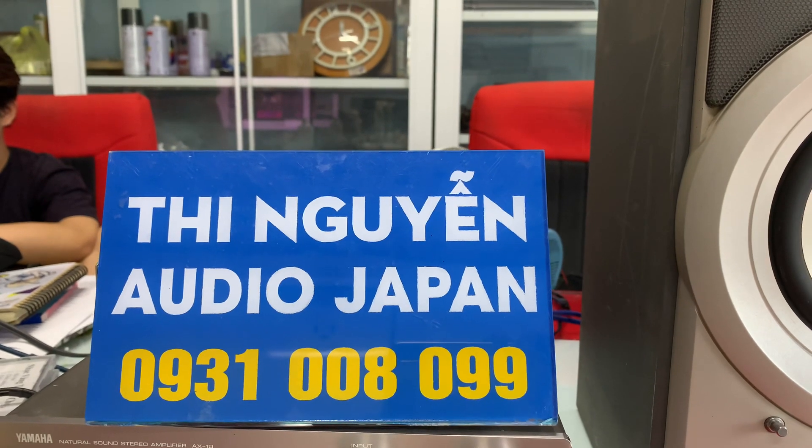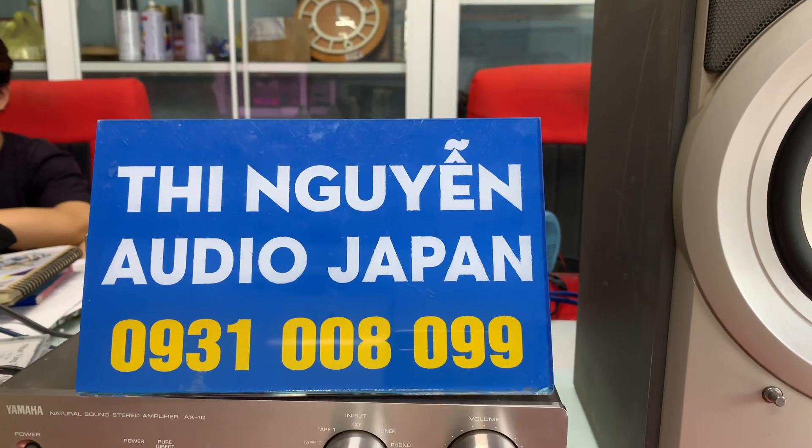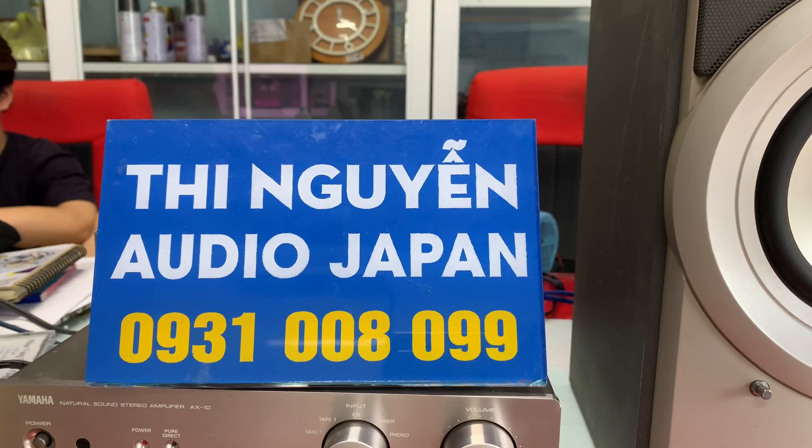Em ship hàng toàn quốc qua bưu điện. Ship cost thì cọc giúp em 500 ngàn. Nhận được hàng thanh toán tiền còn lại và free ship cho bưu điện, bên em bán hàng không bao ship.